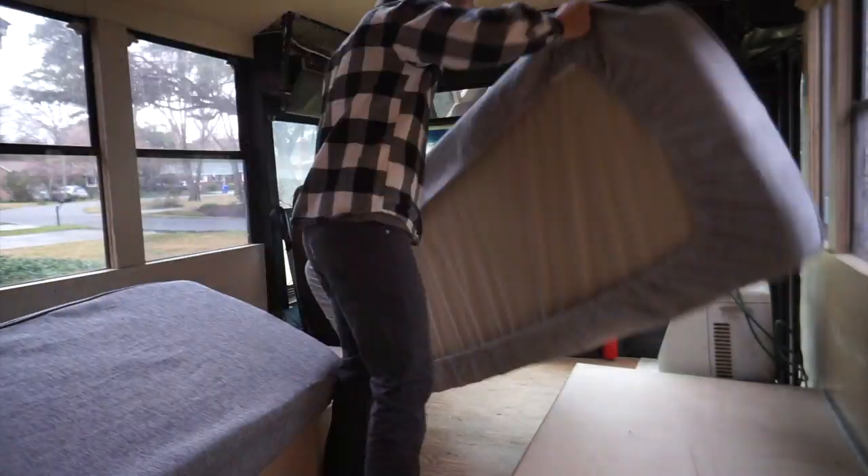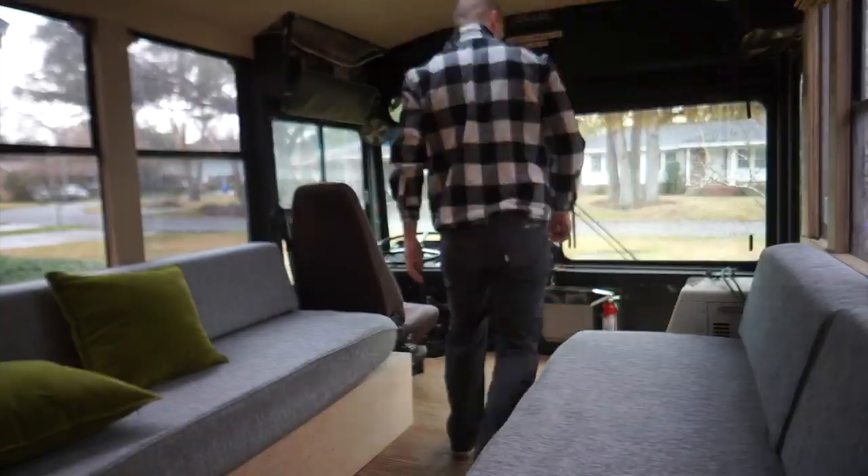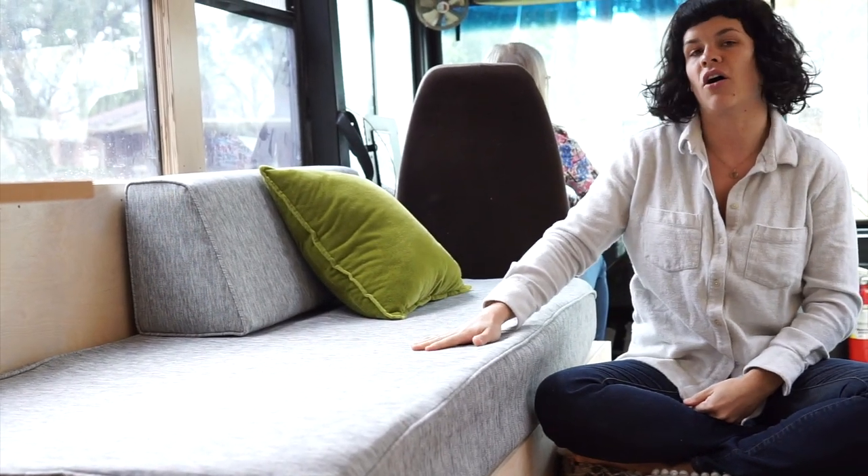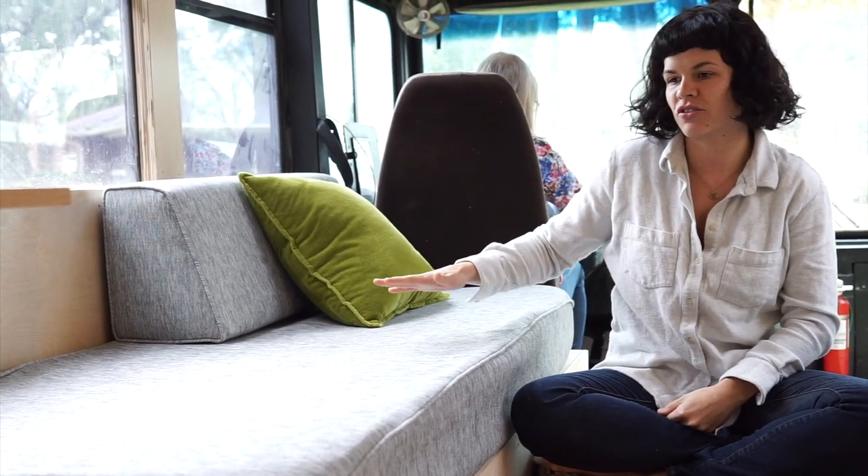I'll show you the other one. So much luxury happening in here these days — I can't even get any work done anymore because I just want to lay here. I just feel like you're inside and you're outside at the same time. So we knew we wanted to have sleeping options for guests, big enough for someone to sleep on. We designed them around an RV twin-size mattress, which is 28 inches by 75 inches.